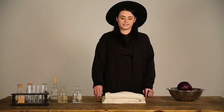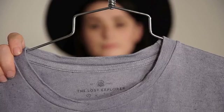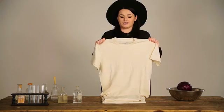All you need to do this is some material. I have here some Lost Explorer t-shirts which are made out of cotton and hemp, which is really great for the environment, but you can use any material.